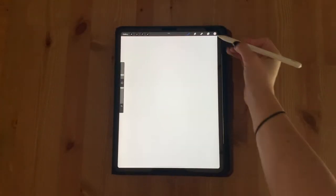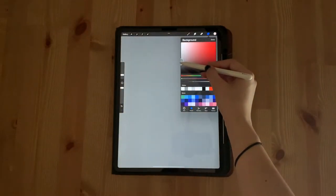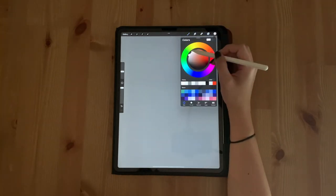The first thing you're going to do is open up your layers by tapping the two squares in the top right. Click your background color layer and choose a medium gray. Open up your brushes and choose your sketch brush, then select the color white.